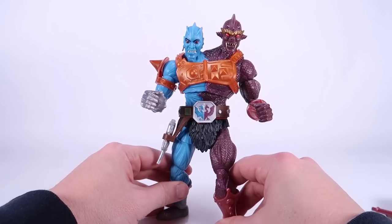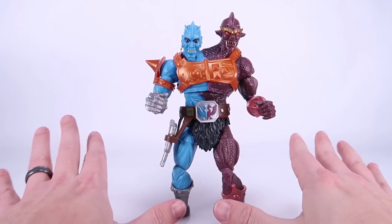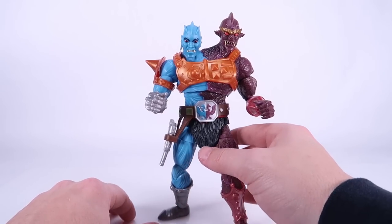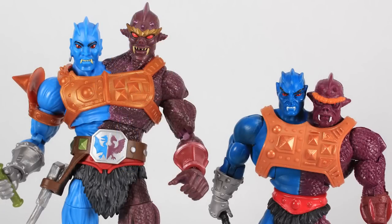Pretty much exactly what you'd expect from Masterverse at this point. Some of the joints are very tight, like in the knees, but otherwise everything functions very well on this guy. With all those cool weapons, you should have no problems getting some fun poses out of him. It's comparison time — I want to show you the evolution of this character. Let's start with the Masters of the Universe Classics version, because I want you to see how much bigger this Masterverse one is than Classics — it's kind of insane.